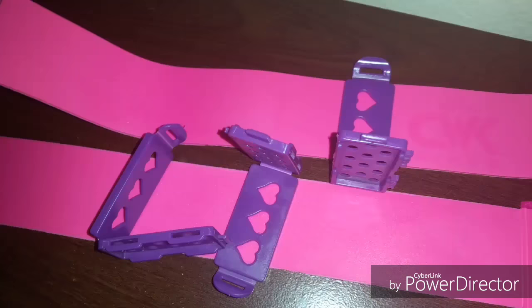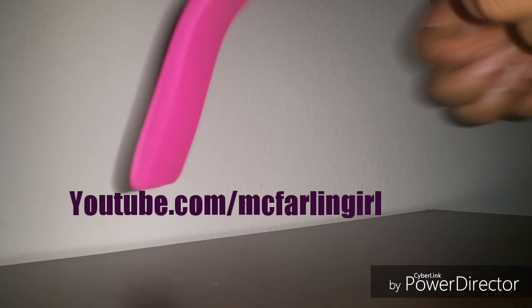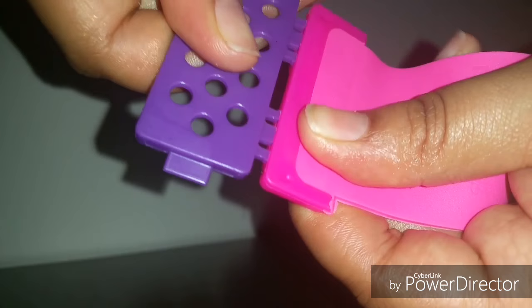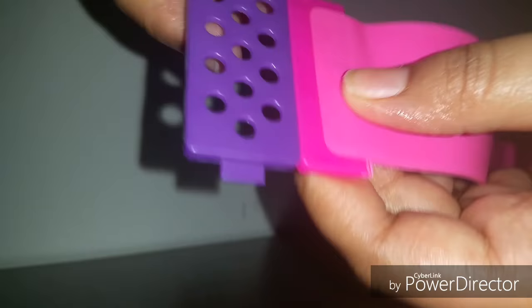Before I show you how I use them on my hair, I'm going to show you how to assemble them. All you do is take one of the rubber strips and then take one of the clips and just clip it on there until it snaps — and that's it.